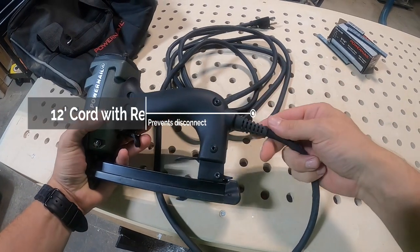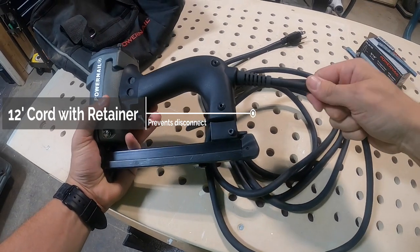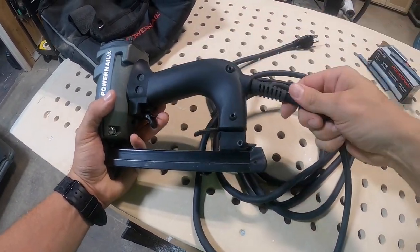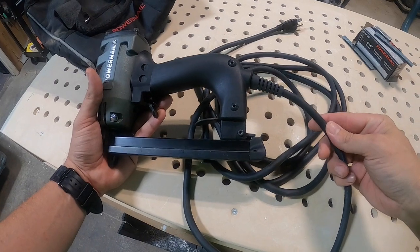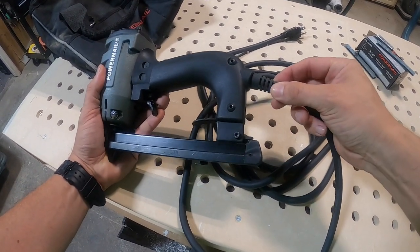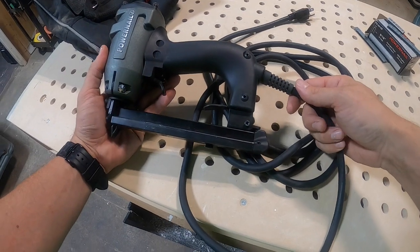Another great feature is this cord retainer on the 12-foot heavy duty cord. It provides a little extra holding power to keep that cord attached into the electronics. A lot of times somebody will pull the tacker around by the cord, but that cord retainer was put there to help reduce some of the issues caused by pulling on that cord.